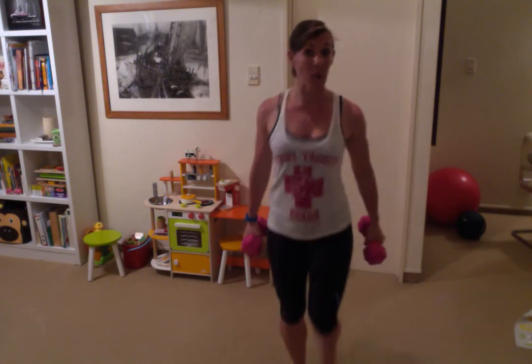Hi guys, Sarah G here from Well Aloha. Thanks for joining me in my living room for a quick workout. I've only got five minutes — busy working mom, sometimes you've got all the excuses in the world as to why you can't squeeze in a workout, but here's a quick five-minute workout to prove that you absolutely can get a quick sweat on in just five minutes.